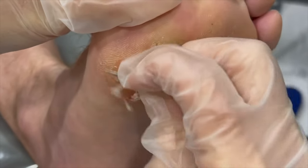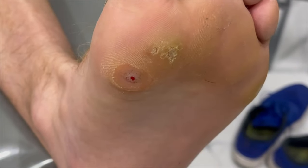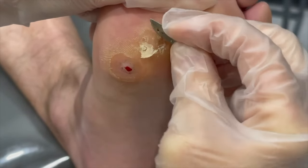We want to try to open up the blood supply, which is the little dots. That way when we touch it with our medicine, it will sink down in there as far as it needs to go, help to wrap around the blood supply and burn it out.